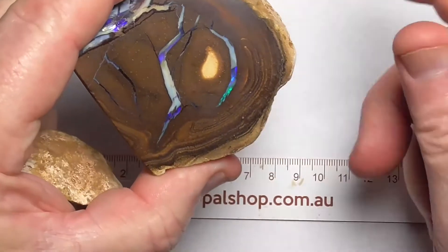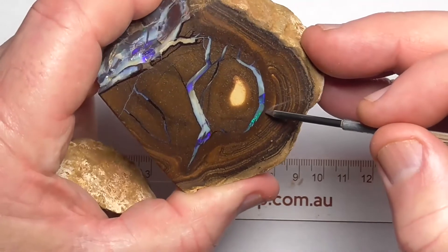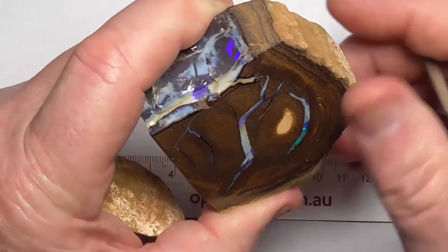It's not been polished to gem grade finish because it's just a specimen, but there's nice blue fire through here. Just a lovely pattern.